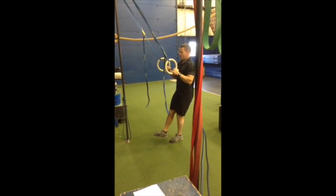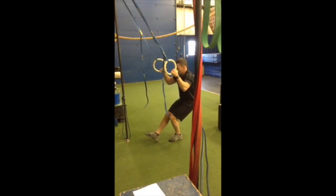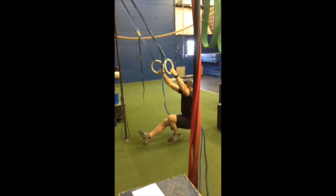Five second drop: a thousand one, a thousand two, a thousand three, a thousand four, a thousand five — then explode up.